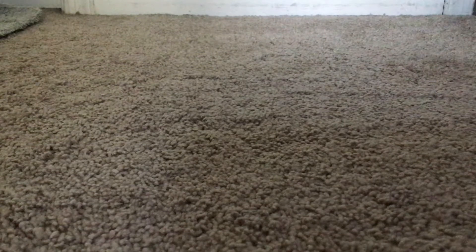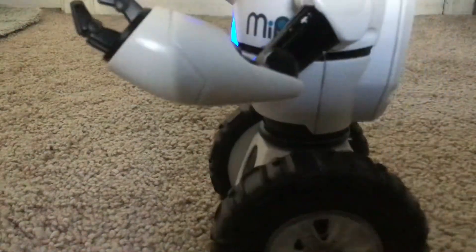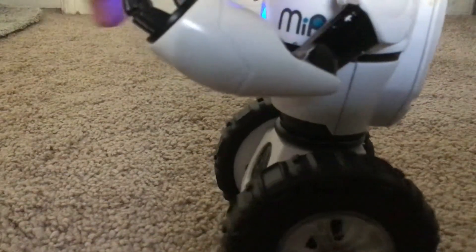Now if it's running forward and it sees an object, it stops. Run — put the hand right in front of it — it'll stop, and it'll say 'owl.' Owl. Back. Owl.